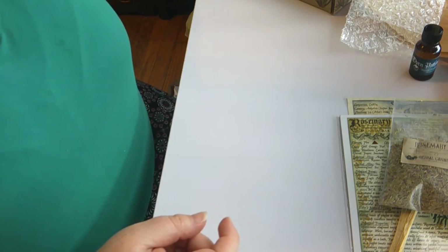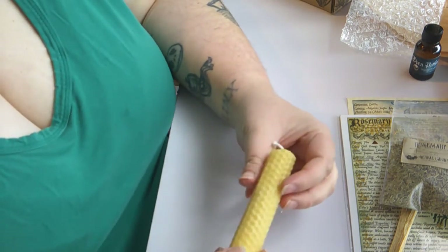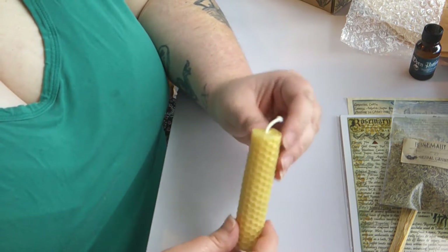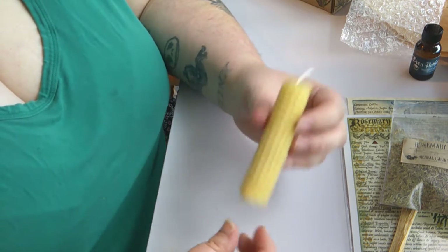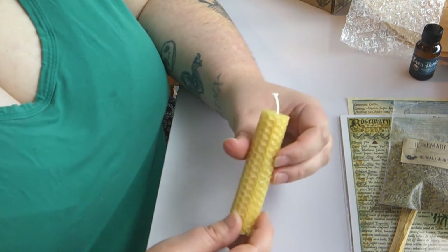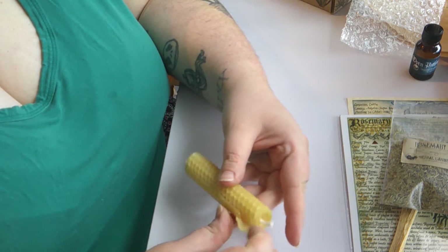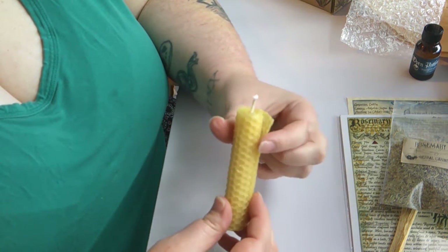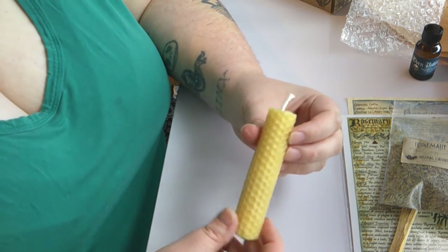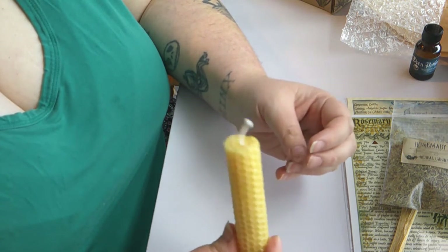Next up we have the candle of the month — they always send a candle. This month it is a nice muted yellow color, and all of their candles are hand-rolled beeswax. These ones are the half version; I know in their other box they send you the tall versions. What I like about these the most is that you can actually unroll them and add herbs or anything else you want to fit whatever you're using them for. These burn really well and very evenly — I really love these candles.